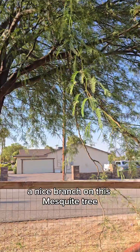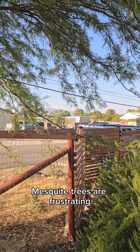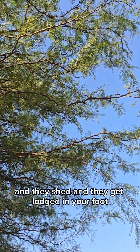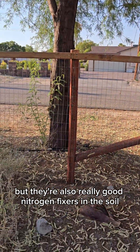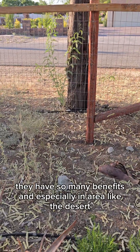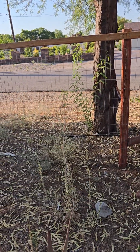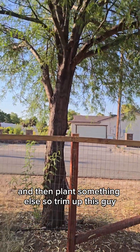Got a nice branch on this mesquite tree that's going to need to get trimmed up — I can do that one myself. Mesquite trees are frustrating. They are beautiful and give off great shade. But if you have children or pets, they have these massive spikes that shed and get lodged in your foot and shoes and everywhere else. But they're also really good nitrogen fixers in the soil and have so many benefits. Especially in the desert, they help make your soil fertile. Once they reach a certain age you can cut them down, put them in the soil, and as they decompose they'll make it better.